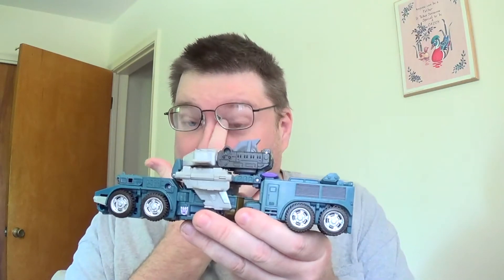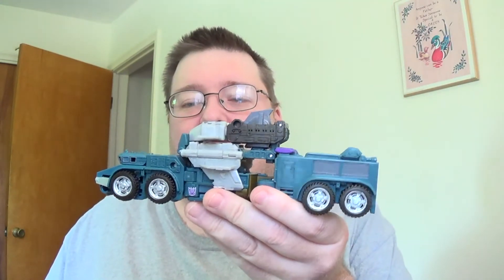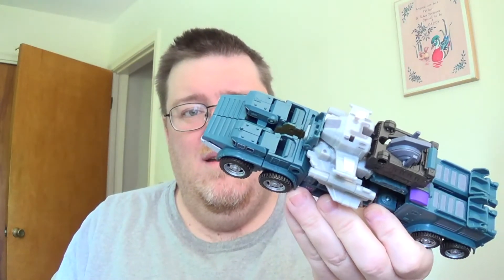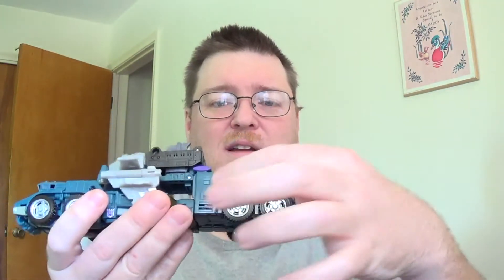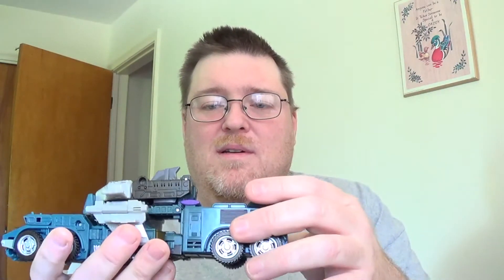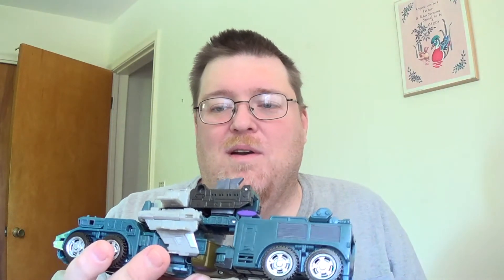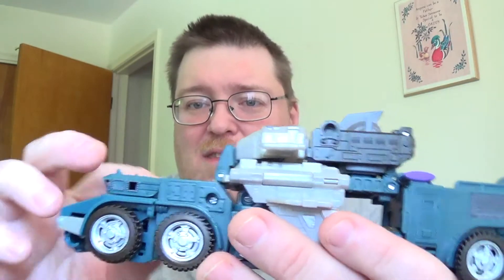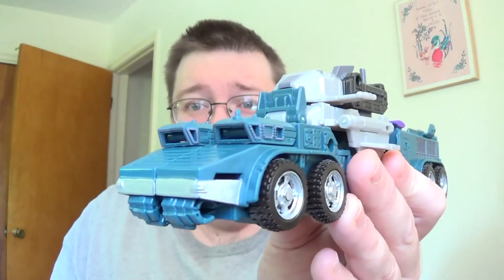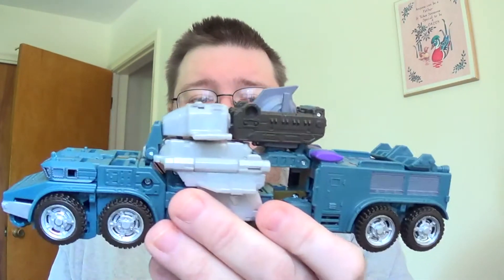Onslaught got the most paint, mainly for Bruticus. The guns aren't on there and I'll explain why in a second. I did the front bumper, all the wheels, the vents on the sides, details up top, the chest wings and stuff for Bruticus's chest. Bruticus's head is repainted too — we'll get into that. I picked out some of the rivet details around the windows and did a little bit of red on the tail lights. Not bad.